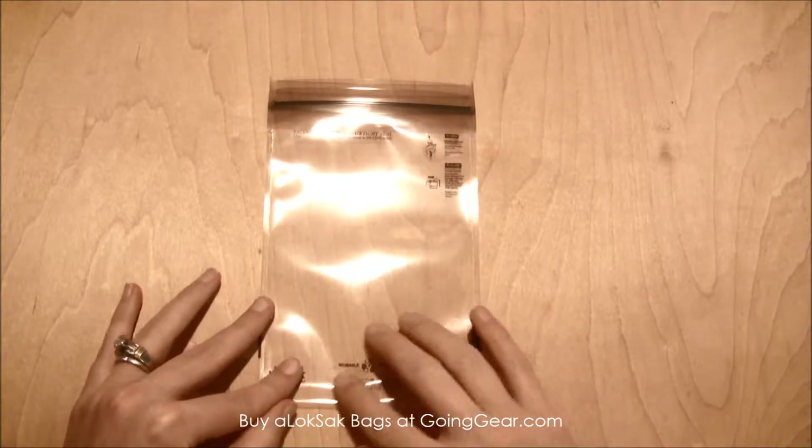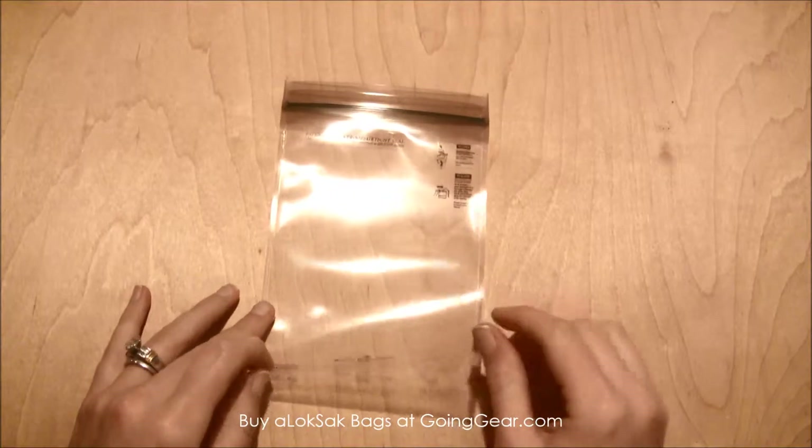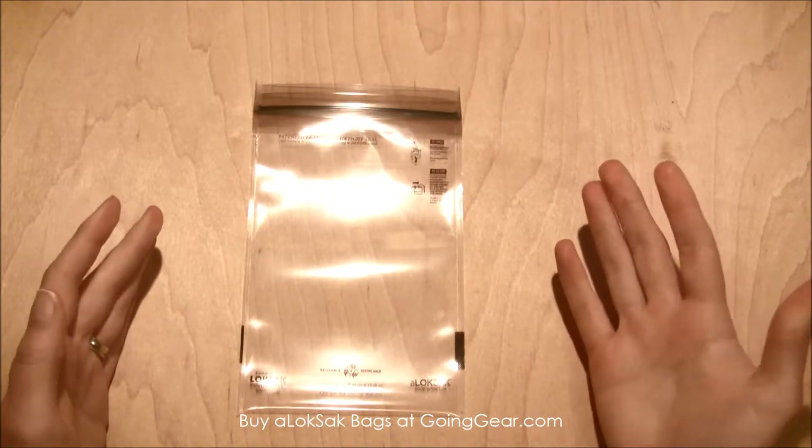It's really lightweight, the plastic is completely reusable and recyclable. You can keep these as long as you can use them — they're reusable and they're just really great.